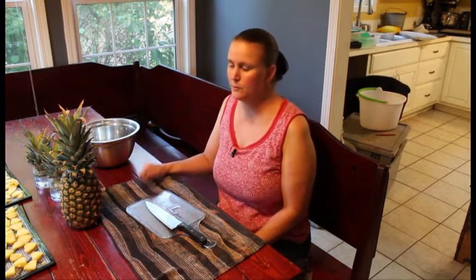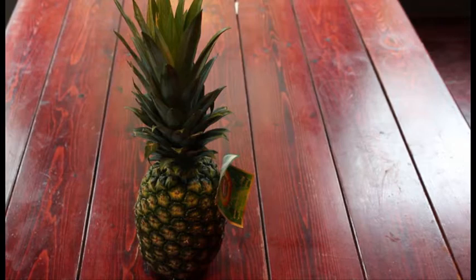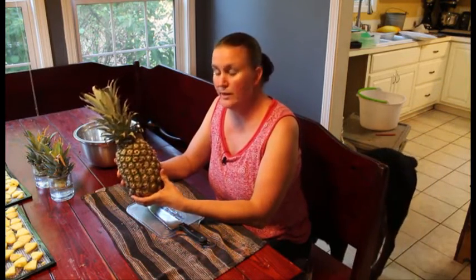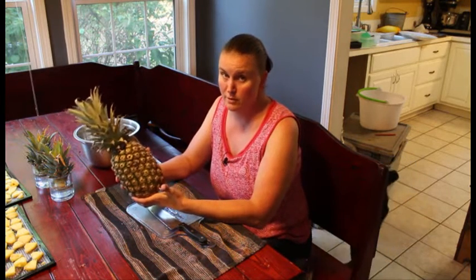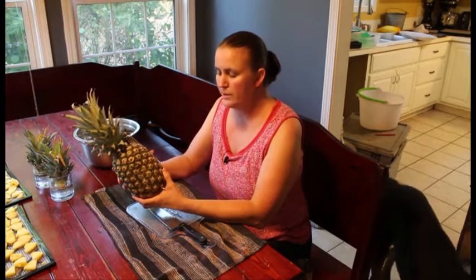First let's talk a little bit about pineapple. Why did we get all this pineapple? We saw an ad in Aldi for $1.29 a pineapple. In our area, pineapples are usually twice that price when they're on sale. So of course we thought, let's get a bunch of them and preserve them. We grabbed six of them, and now it's time to cut these up and get them into the dehydrator.